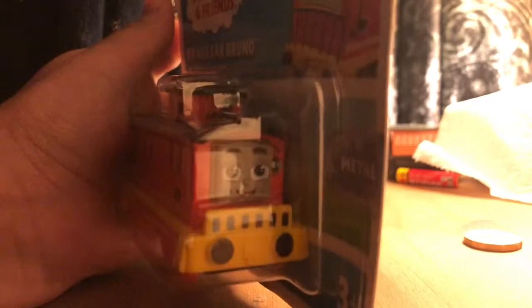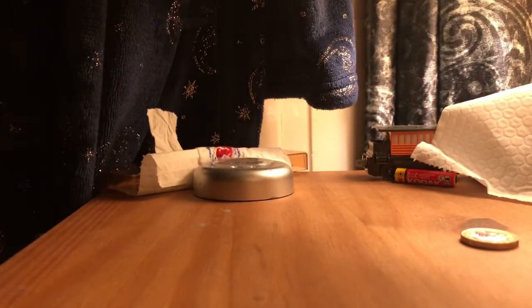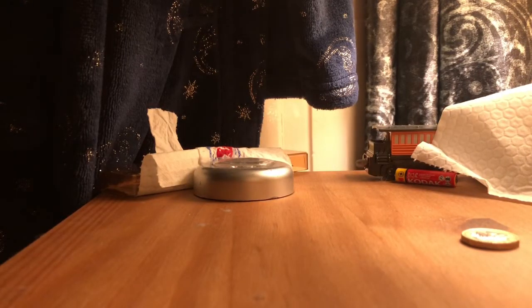Here he is in his packaging. So I'm not going to hesitate, I'm just going to take it out. Oh my goodness. Here he is.